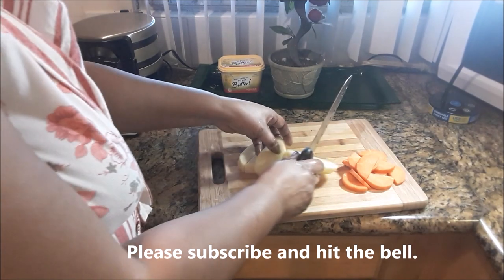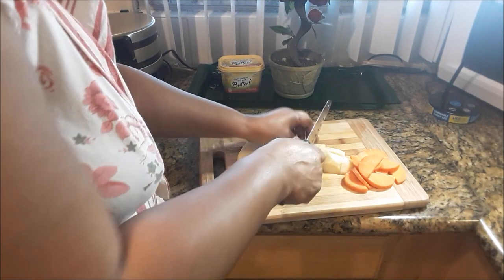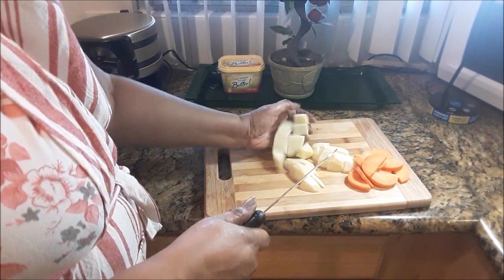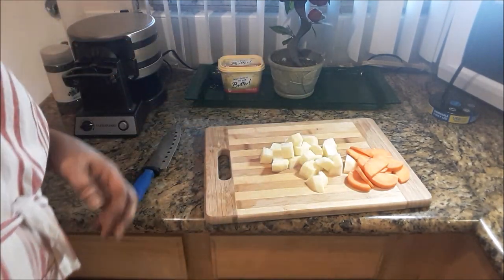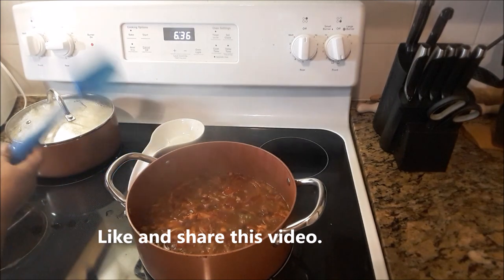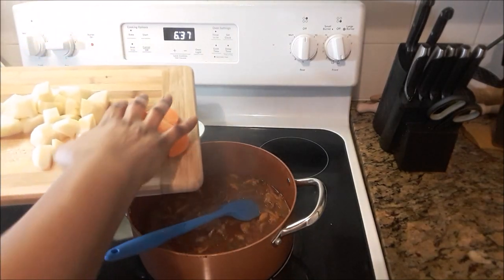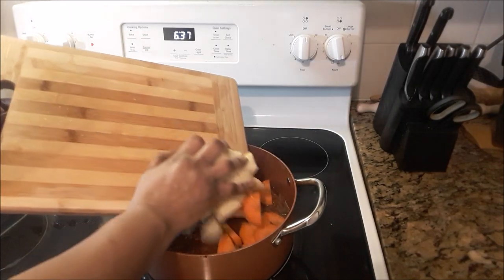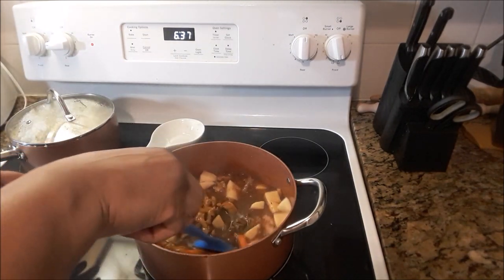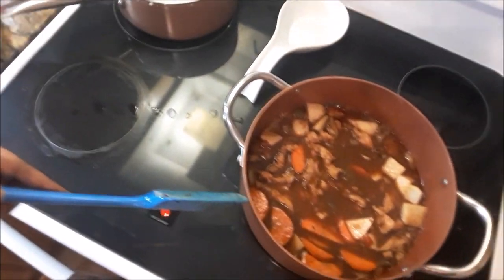I'm just cutting these up into little cubes so that they would cook quickly — for about three to five minutes and then this would be ready to serve. That's the potato. Carrots and baking potato — Irish potato, whatever type of potato you have, you can add it in. Some people add okra as well; all you have to do is just allow the okra to fry down with the other herbs and you're good to go.